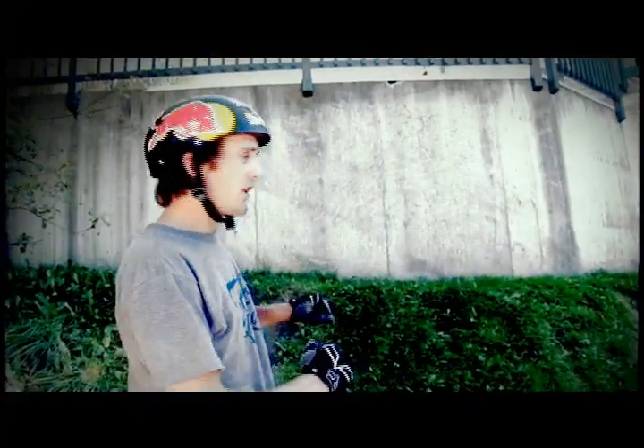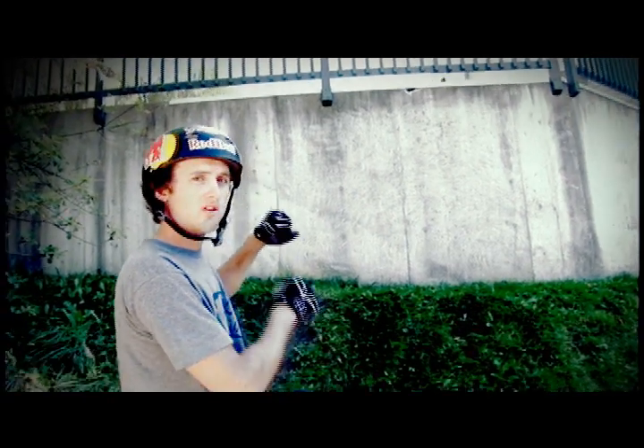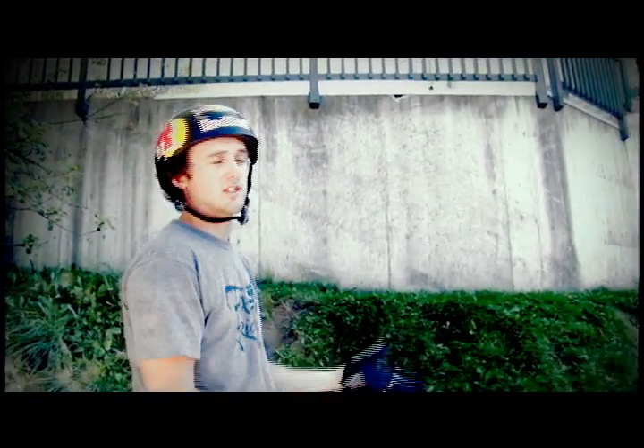I'm gonna do a few feeler runs and see how it looks. Coming off the lip you want to hit it with enough speed so that your tires are gonna hit the wall and stick to the wall. If you don't go fast enough you're gonna slide right down it, and if you go too fast you're gonna run right into it and splat.